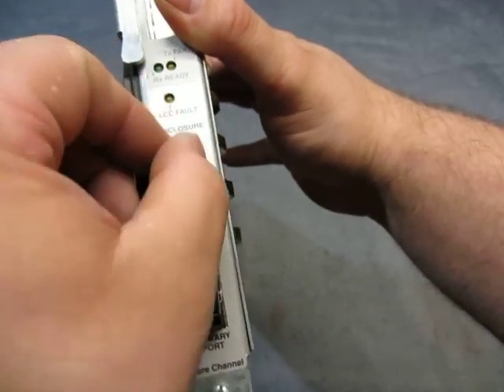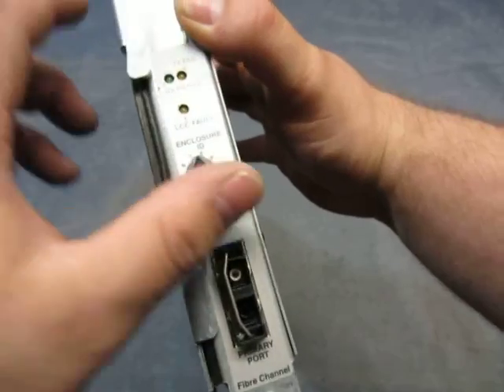There's a TX fail button, and you got some type of an expansion port here too.